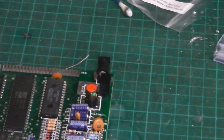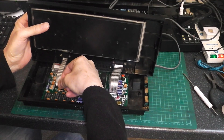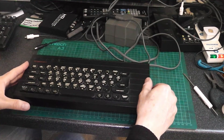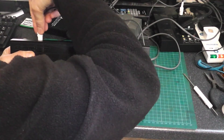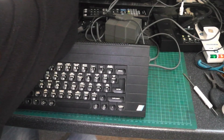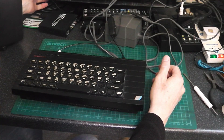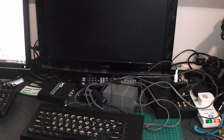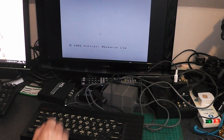I'll just have a bit of a tidy up. Let's see if this plan works then — I'll put the keyboard back in. See if I can put the lid on without pulling the keyboard out. I have done it. Put the lid on, put the power in, put it on the screen. Switch on. We are still getting a picture, so that's a good sign. Let's try the keys.